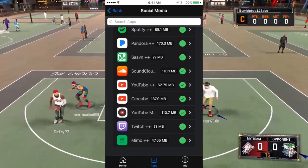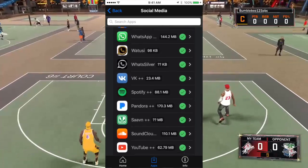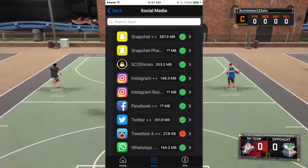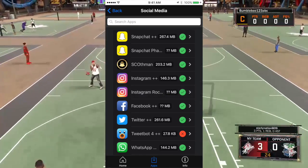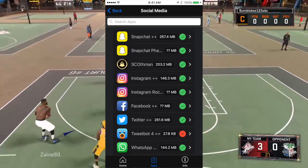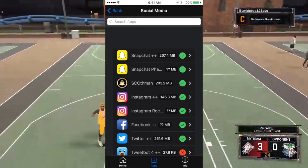Now you can see you can get the hacked Snapchat, hacked Instagram. I actually use hacked YouTube to get subscribers and listen to music. Basically, if you see a question mark next to an app and you click it, nothing will happen — so you don't want to click that one. You want to click the one that has numbers next to the checkmark.